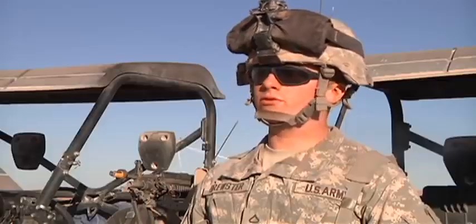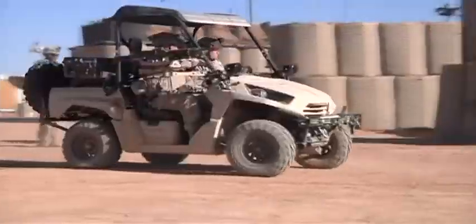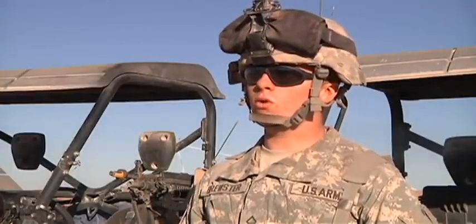You can also use it for support inside the base. Instead of getting a Humvee up and loading everything onto it, you can put it in the back of one of these ATVs and roll.